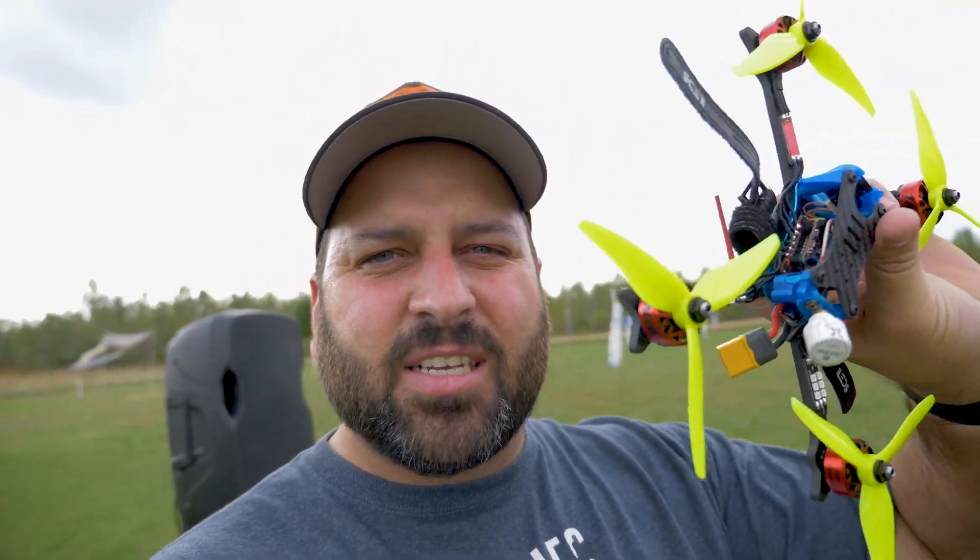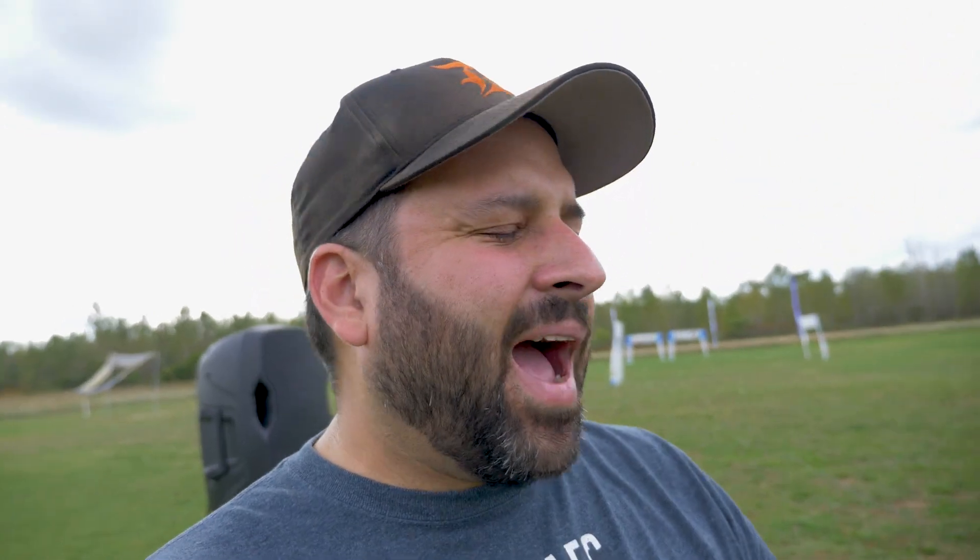What I have to test here is yet another Floss 3.0L. I absolutely love this frame — it's what I've been flying for the last month and a half, can't recommend this thing enough. Now they finally launched the Pyroflip, go check it out, go grab it if you're interested. If you fly 20x20 stacks, this is my go-to frame. I love my 20x20 stacks.